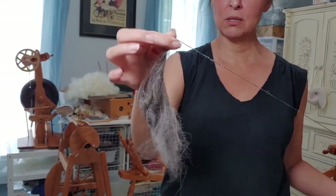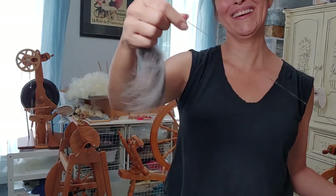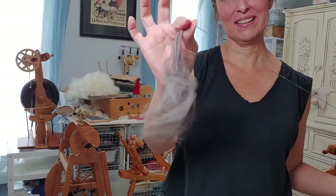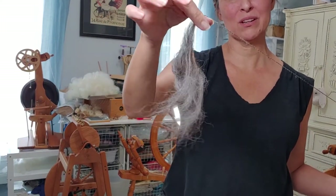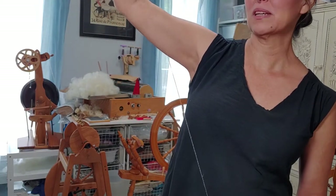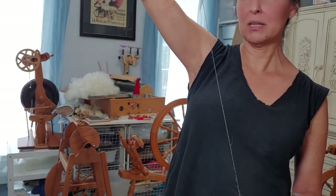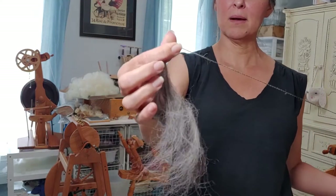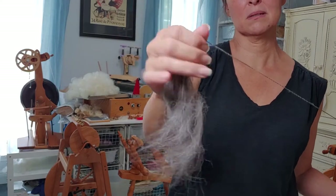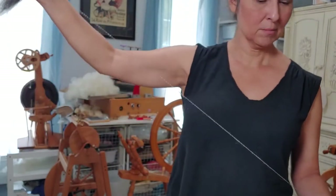You're going to be pinching the fiber always, but when you stop spinning, your hand is pinching the fiber right here so that twist does not enter into your fiber source. Once you spin a little bit it will become second nature, but as a beginner spindle spinner there are too many things going on and it's easy to forget.